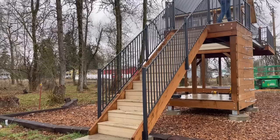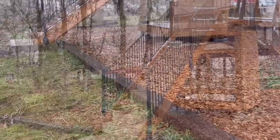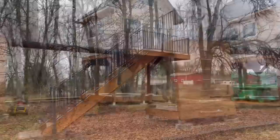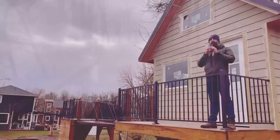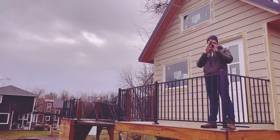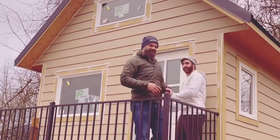It looks pretty darn good. You can walk up the stairs, you can climb down the ladder, and you can play at your leisure. There's still one more thing we're going to do to the front of this — add a slide off of the deck right outside the door. But the slide's not here yet, so that'll have to wait for another video. I'll see you next time.